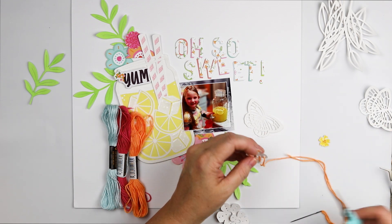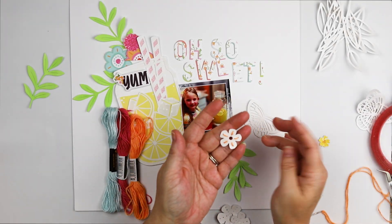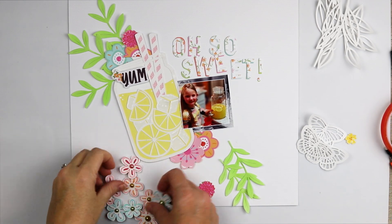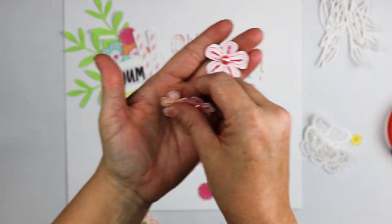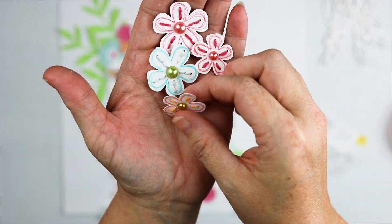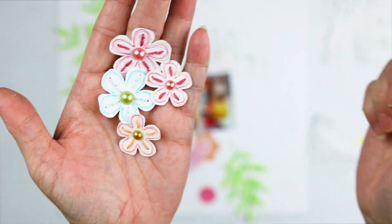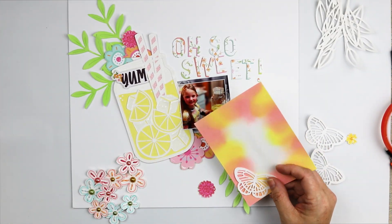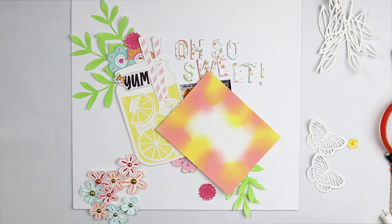This cut file came with the glass of lemonade, one butterfly, three flowers in different sizes, and one leaf stem. I chose to cut out the flowers, butterflies, and leaf stems multiple times so I could have more than one of each. I outlined each flower with some coordinating marker and grabbed some pearls from this month's kit to jazz the flowers up a little bit more.